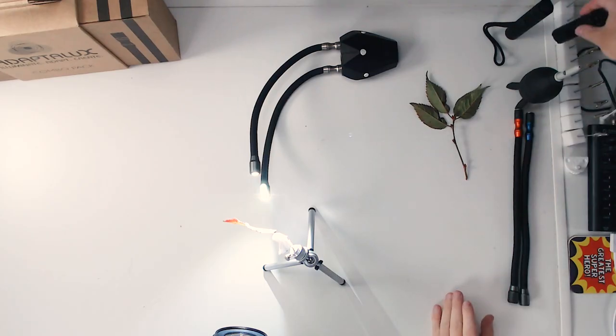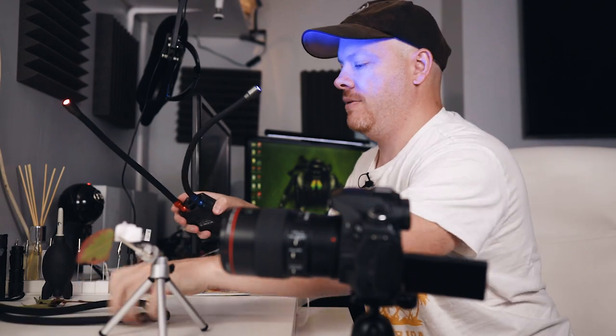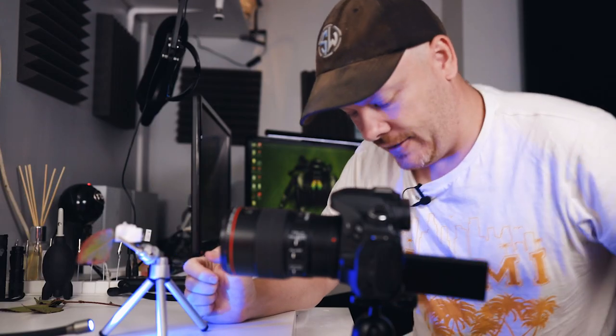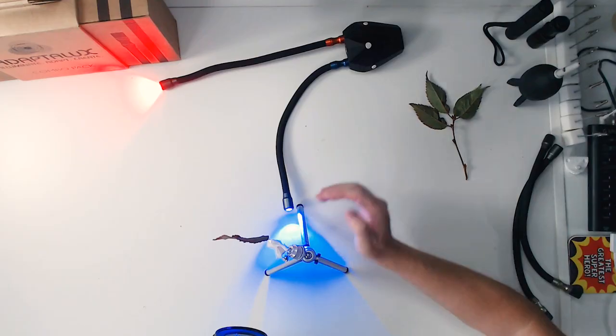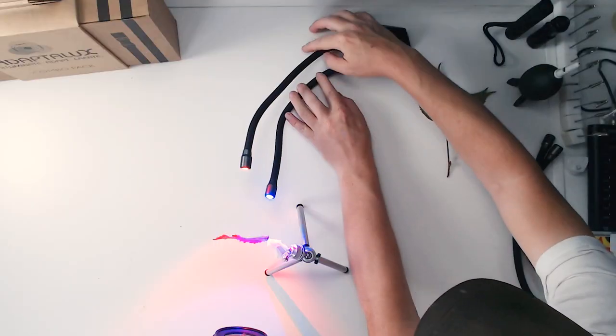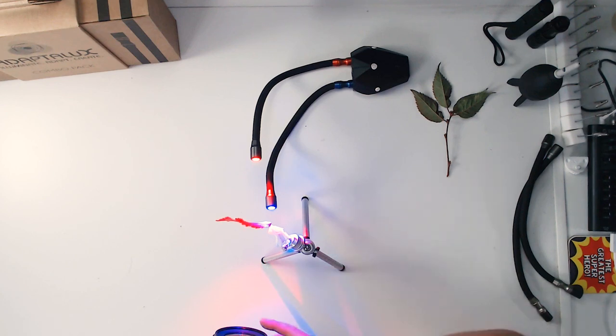With that done, I want to change the arms over and use the coloured arms. I'm just going to plug those in — you just pull them out and plug in the ones you want. That's one thing I do like about the AdaptaLux system: the modularity of it. I'm going to be honest — I'm very nervous about today with the dental appointment, so I apologise if I'm not looking at the camera as much as usual. I think that red arm is going to look nice — I want to get a little bit more detail in there.